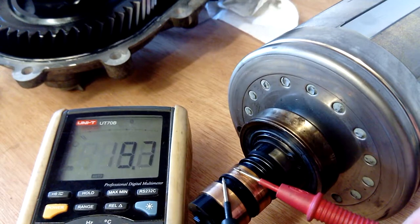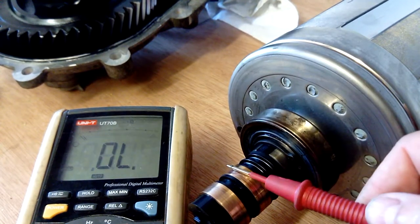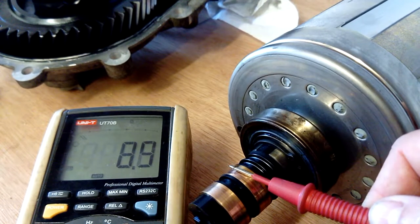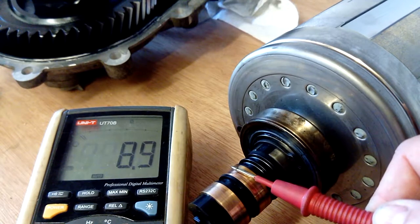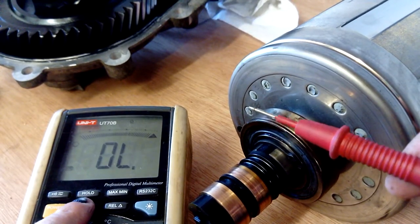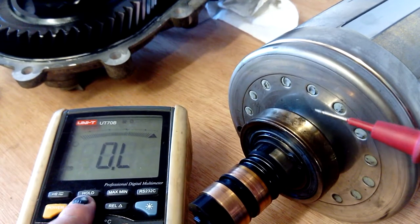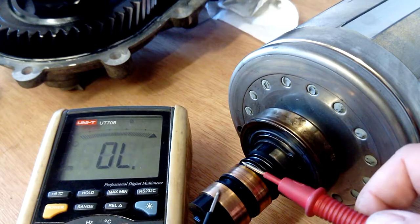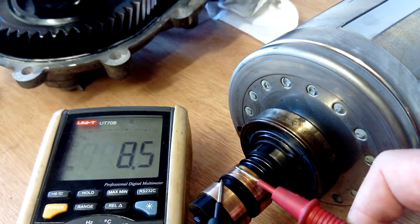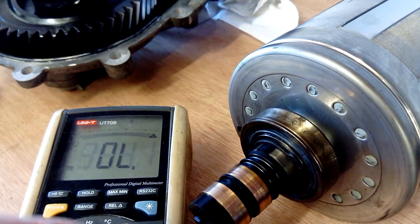It's about eight ohms when I measured it last time, but the battery on my meter is a bit duff. There you go — eight point six, keep it still — eight point nine. Let's get the range right. There you go, so we're eight point five ohms.